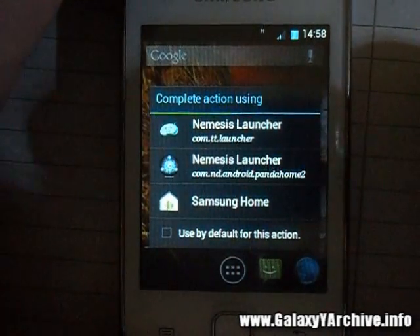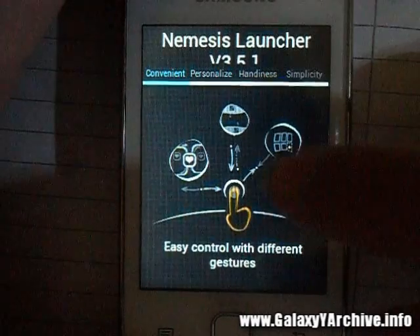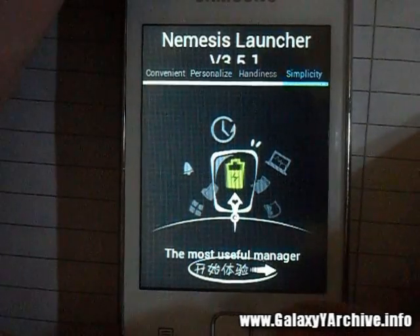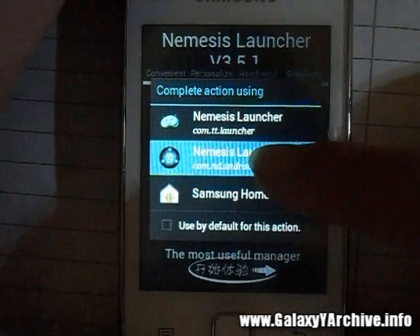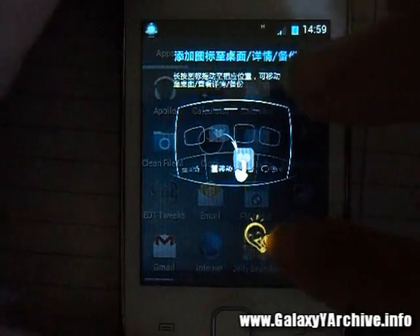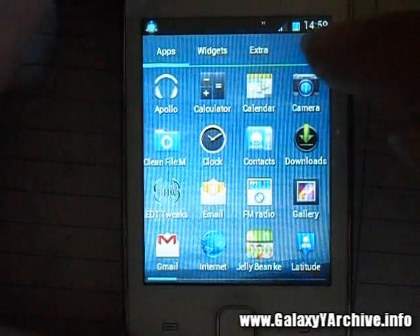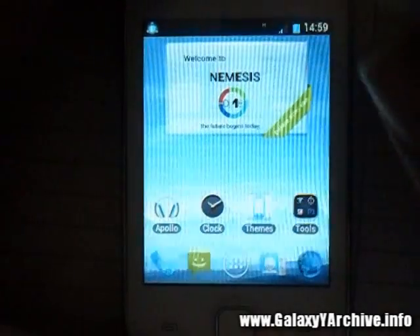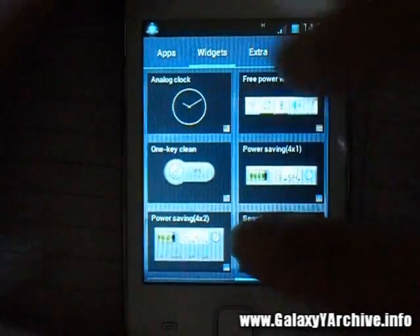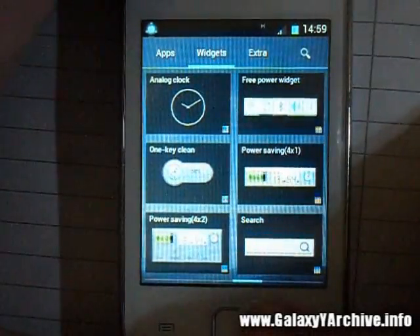Now let's check out the second launcher. This one looks a bit different — it gives you instructions at the beginning on how to use it and what it contains. We've got apps, widgets, and extras here, plus a search button. The extras section has additional content, and the app drawer has a page killer at the bottom.